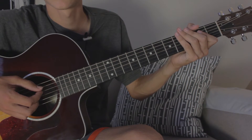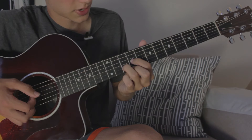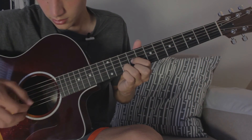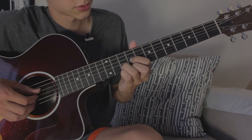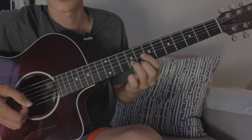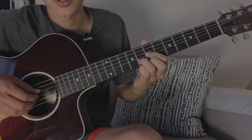When that part finishes, instead of going back to the lick again, we go up to this new part. It slides all the way up to the ninth fret — it's a D chord, just a regular D chord. We can play an open D right there too. Then it goes down to the seventh fret and slides back and forth between the seventh and the ninth fret. It does that four times until the electric part comes in.